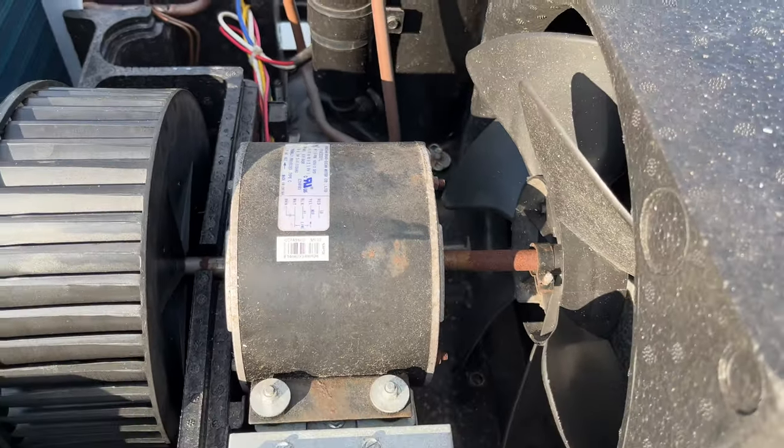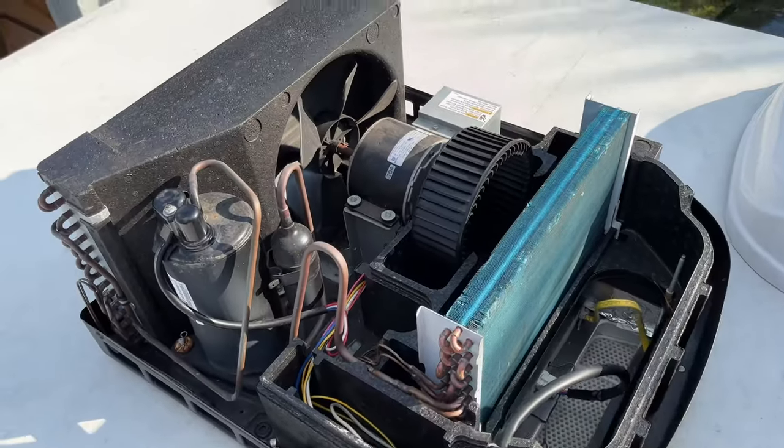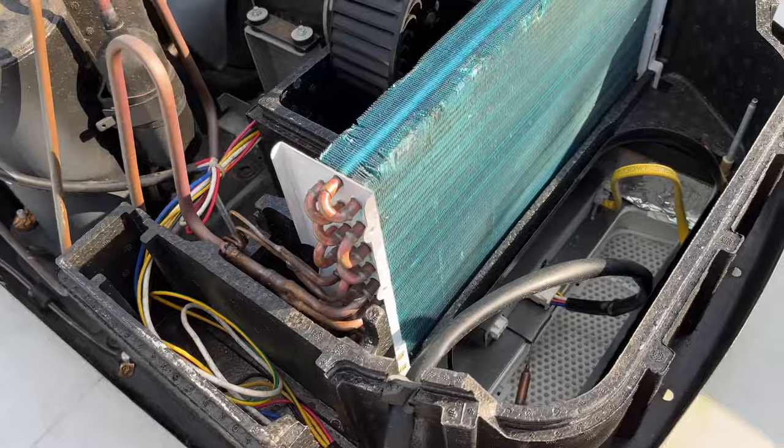First I got up on the roof and checked all of the basics: fan motor, capacitor, looked for any signs of leak or physical damage, but everything looked fine.